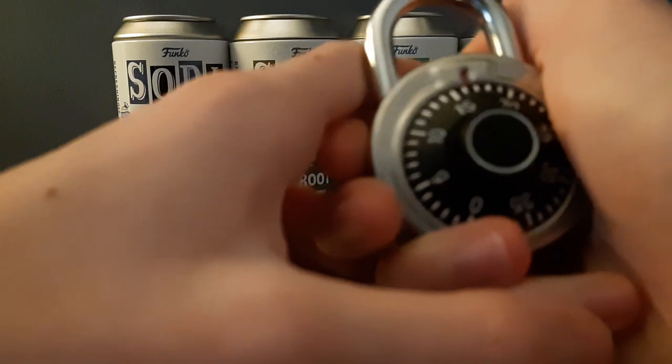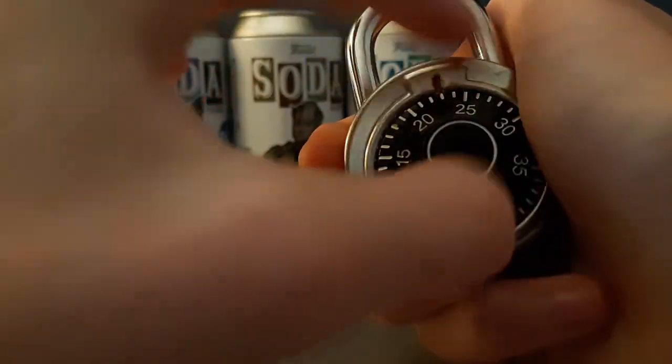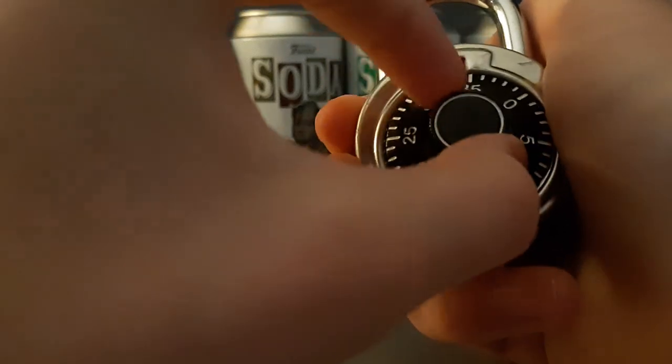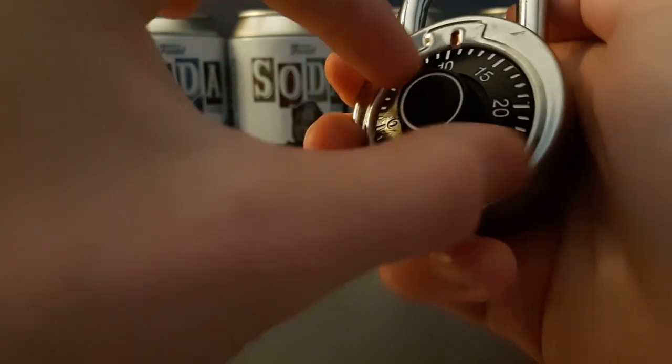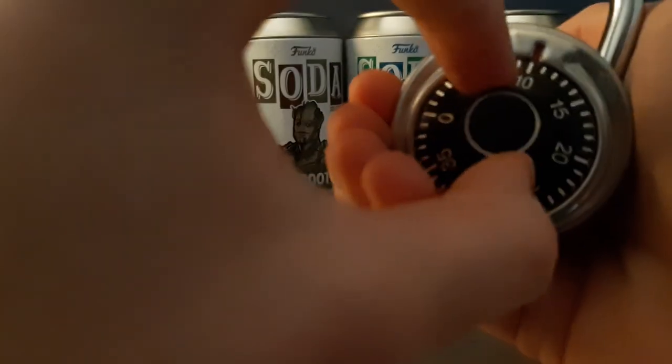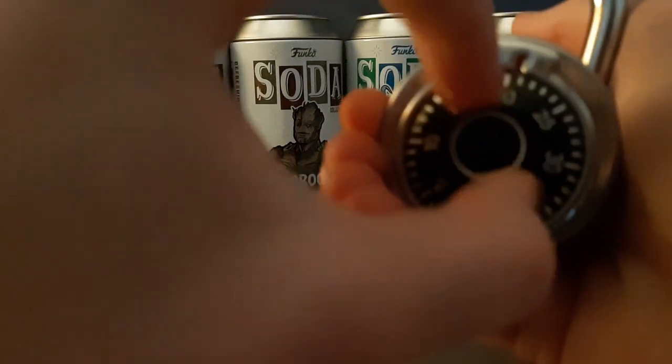I don't know if I got really good quality. So what was it — I think 10. You go all the way around, stop at the next number, and then go straight to the last number.